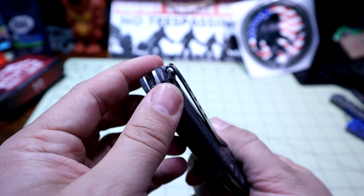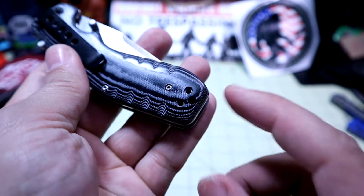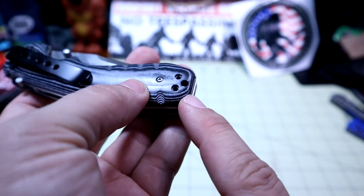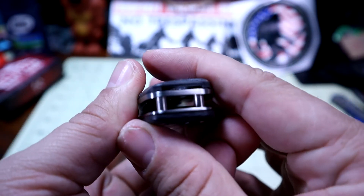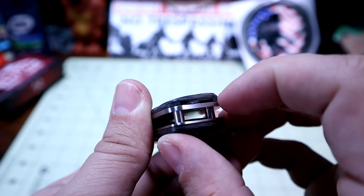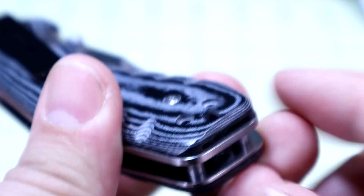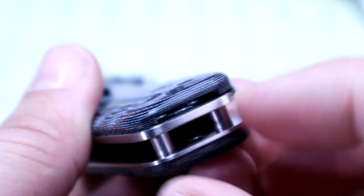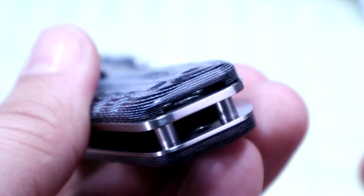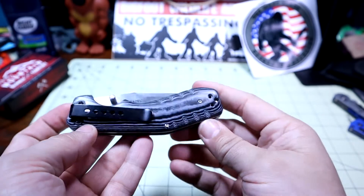It does have a fold-over deep carry pocket clip, and as far as I can tell it's one side only — right side, tip down only. There's kind of a strange mystery here, and maybe one of you viewers knows about this. There are two drilled-out holes, and there's actually a gap right in there. You can see that gap — these holes here are smaller than the holes on the other side. There's this weird gap and I don't really know what that's for or why it's like that.